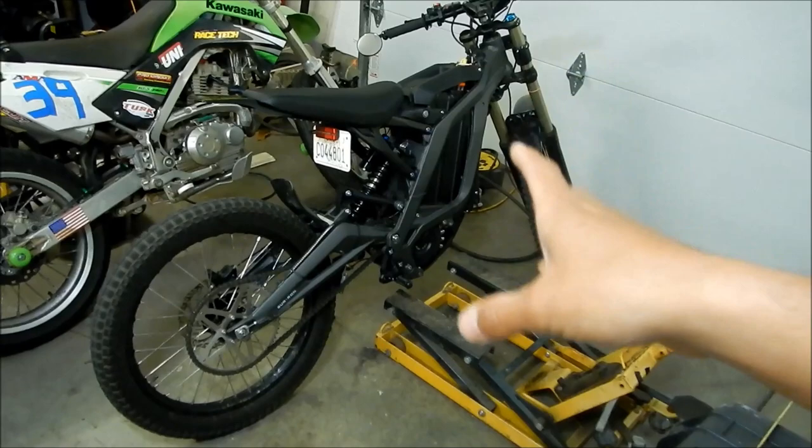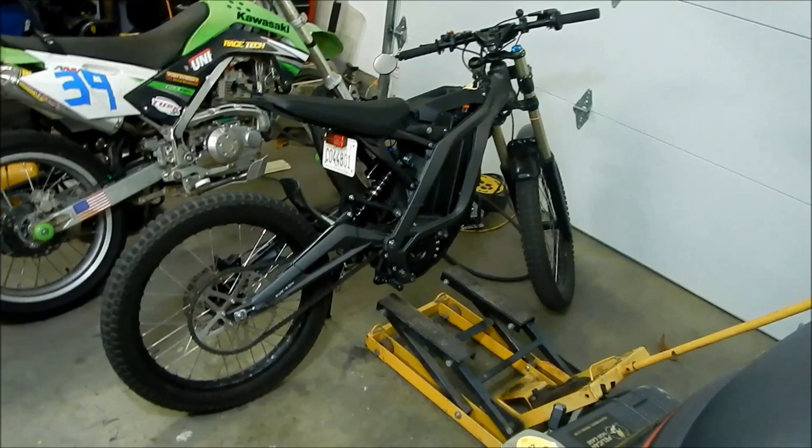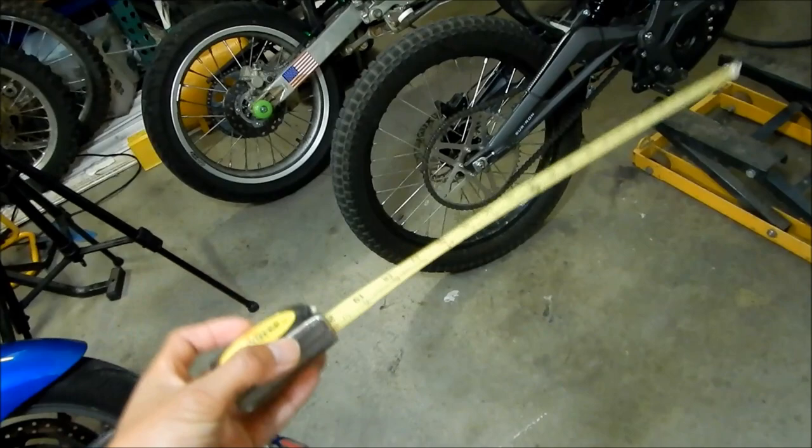It helps if you have a helper — it's a lot easier to do with a helper. I'm by myself so I'll show you how to do it alone, but a helper makes it much easier. I'll be using a Stanley tape measure to make the measurements. It was 8 inches of travel, so let me do the math.